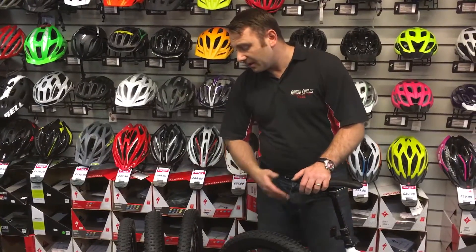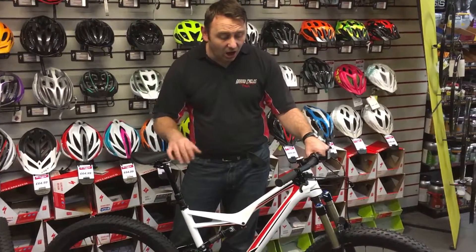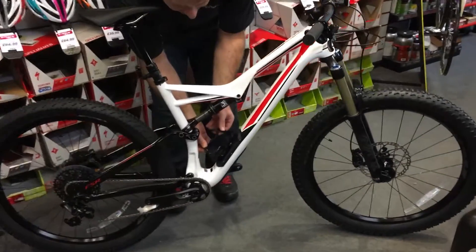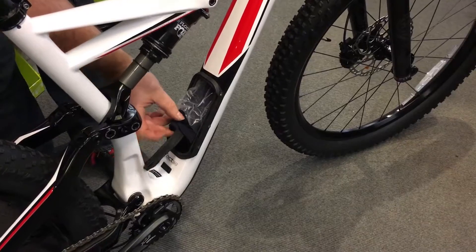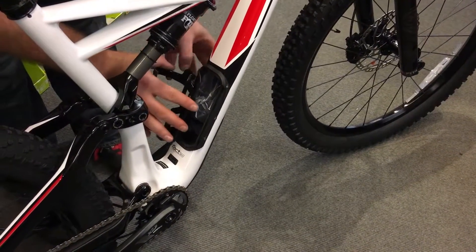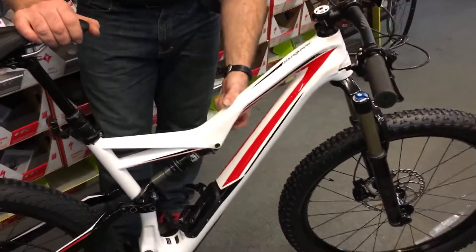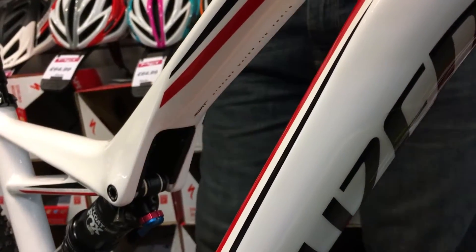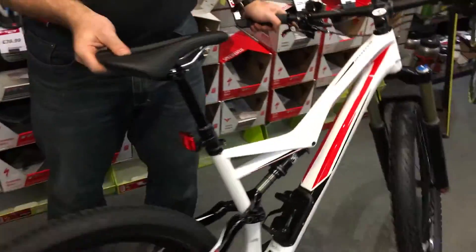Because it's the carbon frame, you've also got the new SWAT system — a panel which clips off your bottle cage giving you a pump, tube, and storage area for your tools built inside the carbon frame. This clips back in and locks in place. You can also put a multi-tool into the top of the knuckle on the shock, so you can carry your multi-tool there.